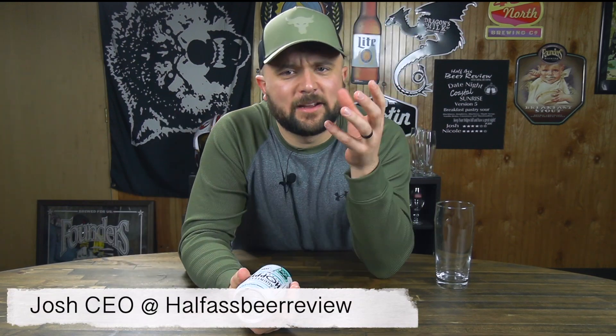I love it when breweries support my decision to call this Half-Assed Beer Review. Tonight I'm reviewing a can of Hoppy Refresher Sparkling Hop Water.